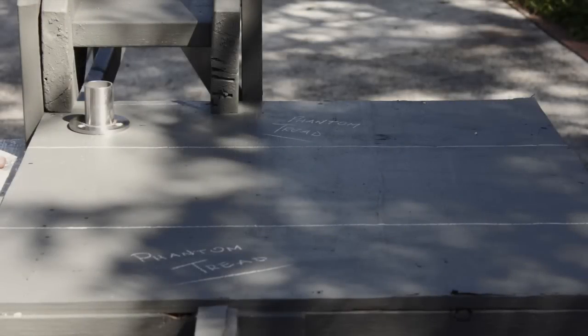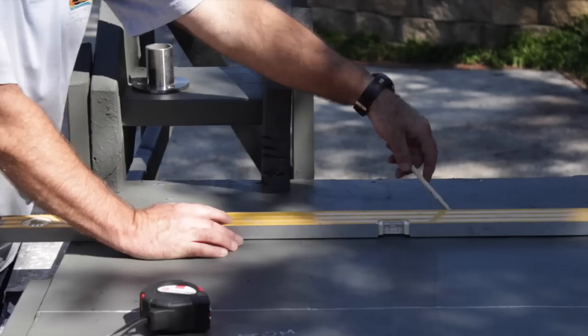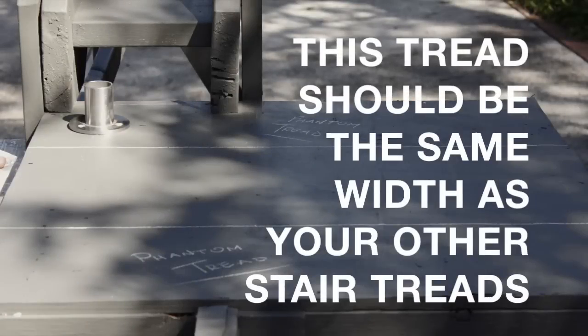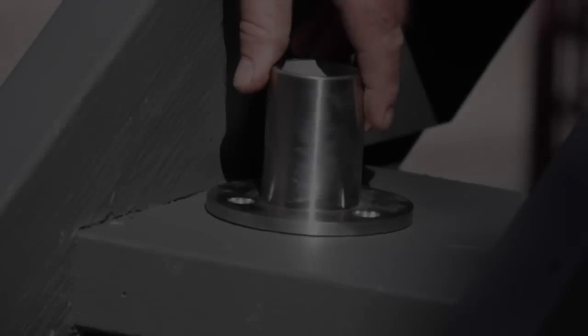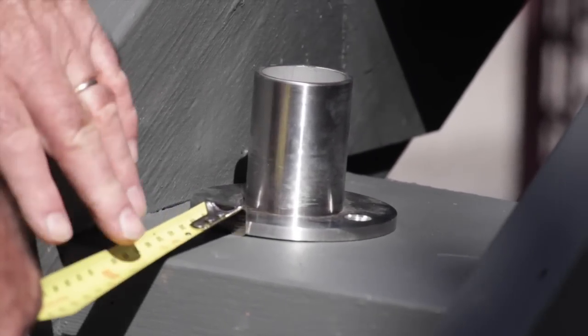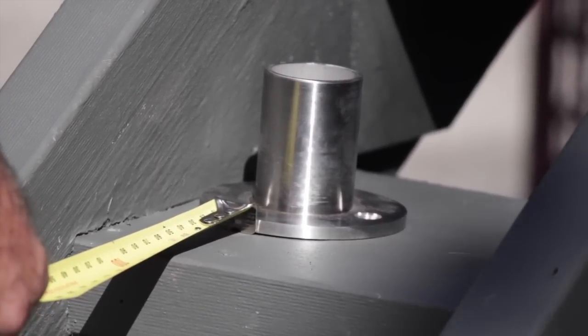You will now need to mark out what I call phantom treads on your landing so you can position your upper and lower stair posts correctly. After this, decide where you would approximately like the bottom and top post of your lower flight of stairs to be positioned.